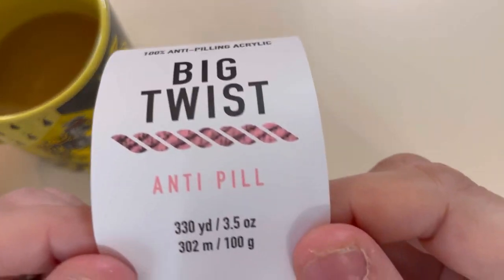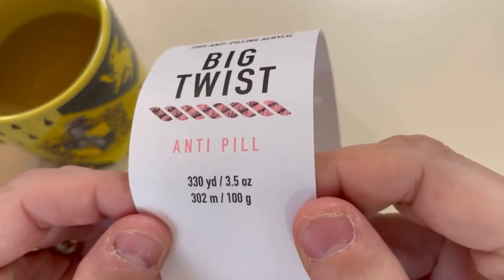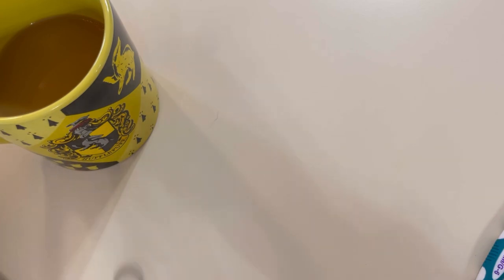This is not a four-weight yarn, which explains why it's 330 yards and the size that the skein is. That being said, the recommended hook size on this is a four millimeter.